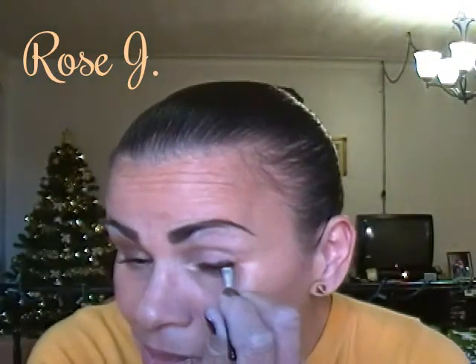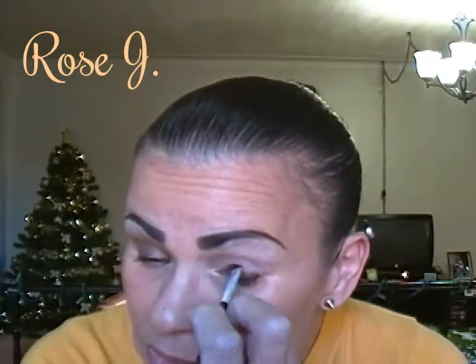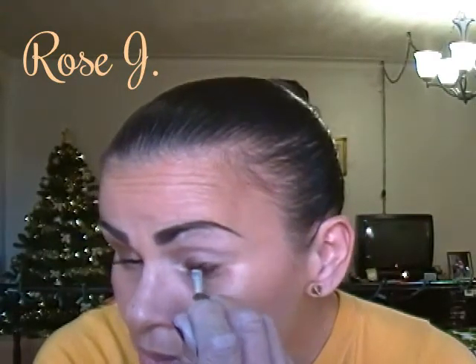That's good right there. Normally I take a smudge brush, but I grabbed this angled little brush. You can use any brush you want when you're doing this, it doesn't matter. Normally I use a smudge brush but for some reason I just grabbed this one.